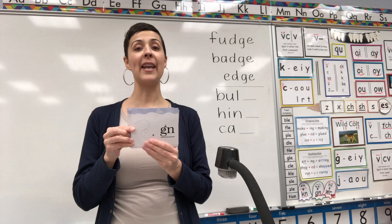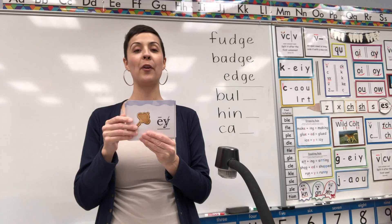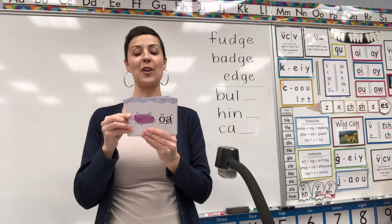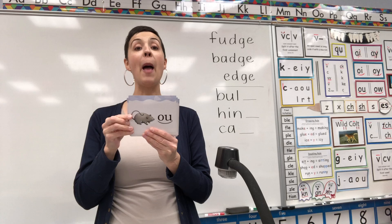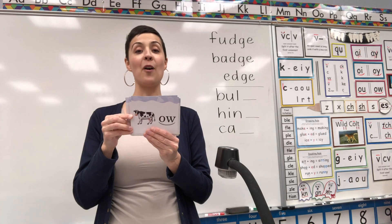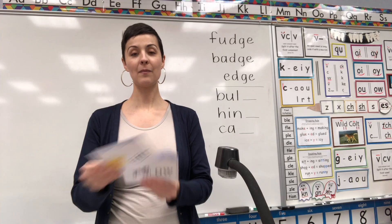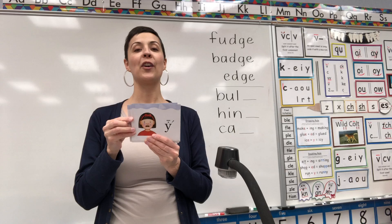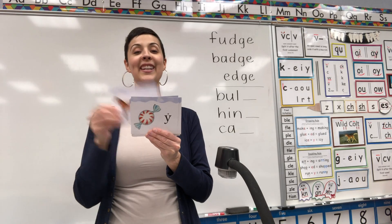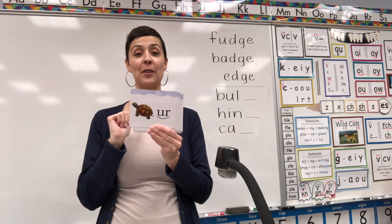Knot — N. Nat — N. Wreath — er. Phone — F. Key — E. Soap — O. Faucet — aw. Straw — aw. Mouse — ow. Cow — ow. Butter — er. Good. Star — R. Cry — eye. Candy — E. Horse — or. Bird — er. Turtle — er.